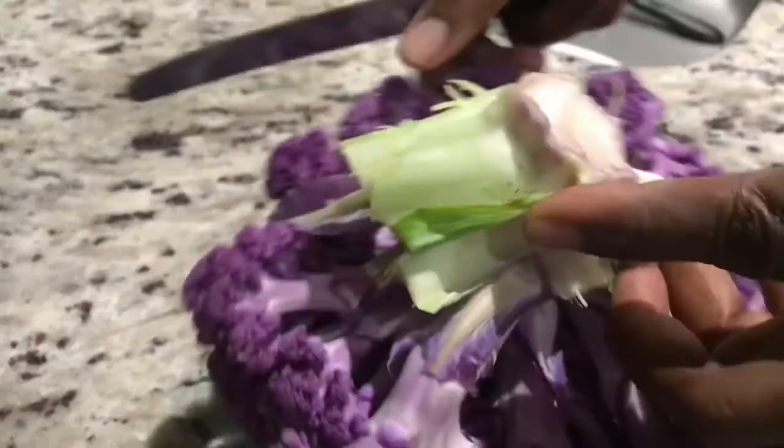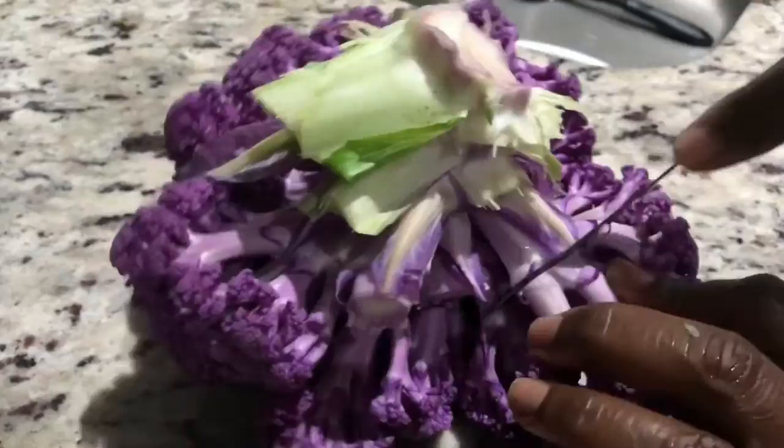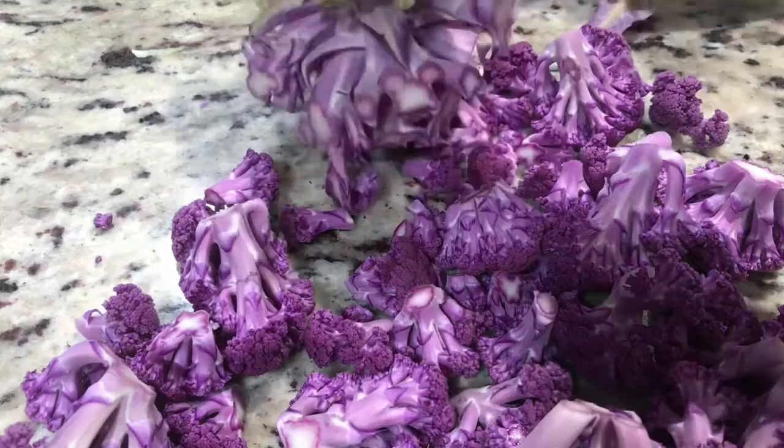Go ahead and cut the florets to your preferred size. I like mine shorter. And once you cut them off, you can divide them even further. This is what the cauliflower looks like with all the florets cut off.